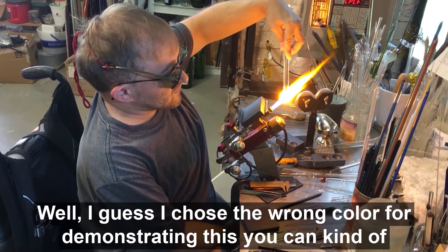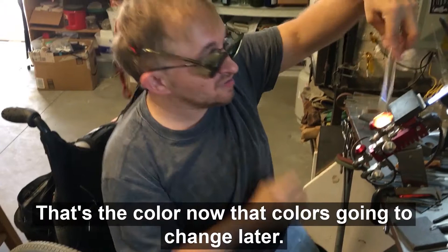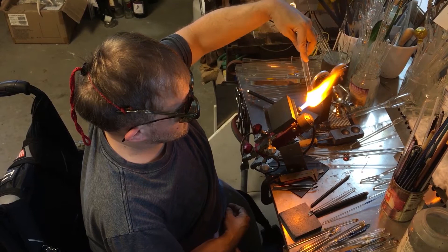I actually chose the wrong color for demonstrating this, but you can kind of see if you look real close, there are little things inside there. That's the color. Now that color is going to change later, but right now I'm just interested in what the dots did.